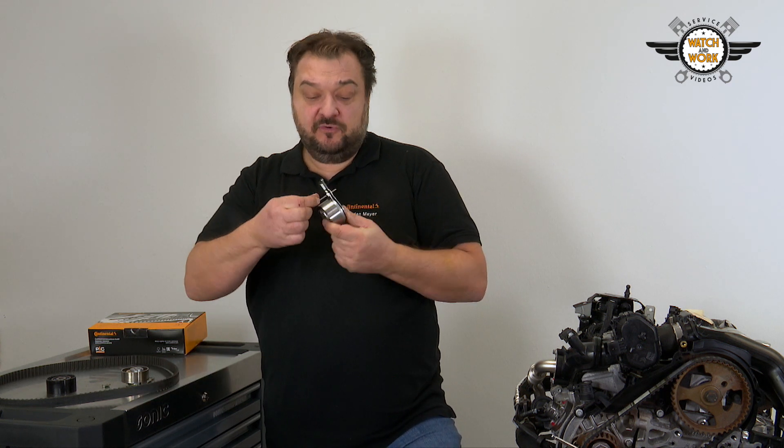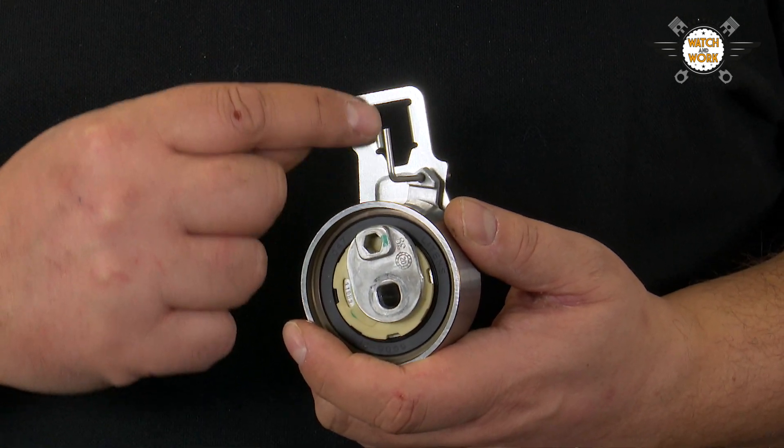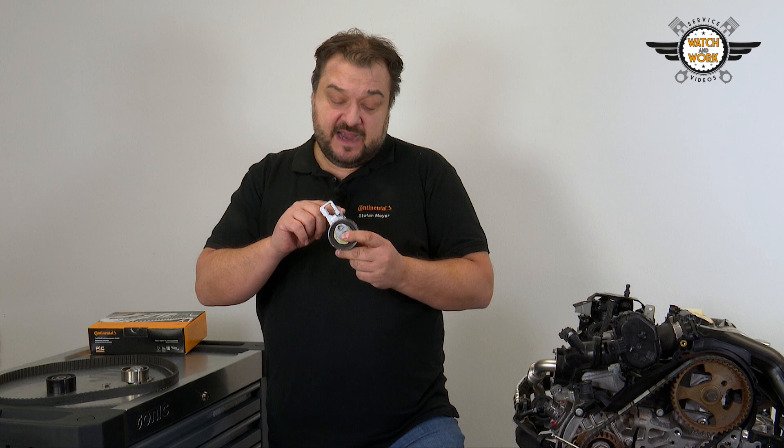When you take the tensioner pulley out of the box, it is secured with a cotter pin. This is not an automatic mechanism for the tensioner pulley — it's an installation aid that will make it easier to fit the belt.